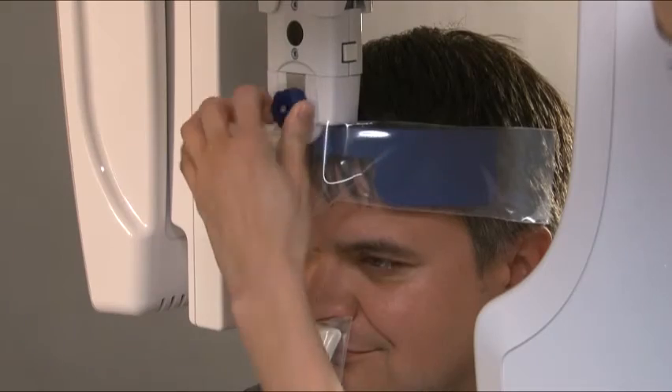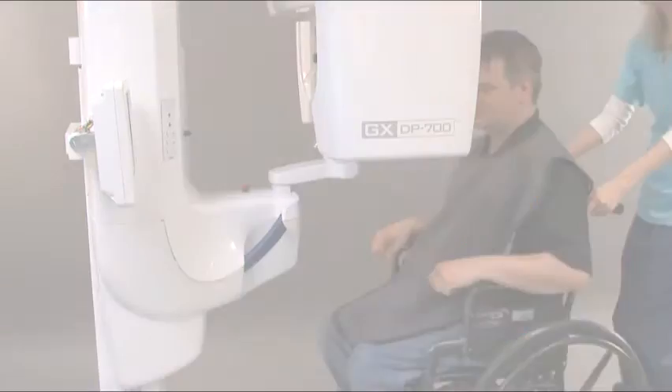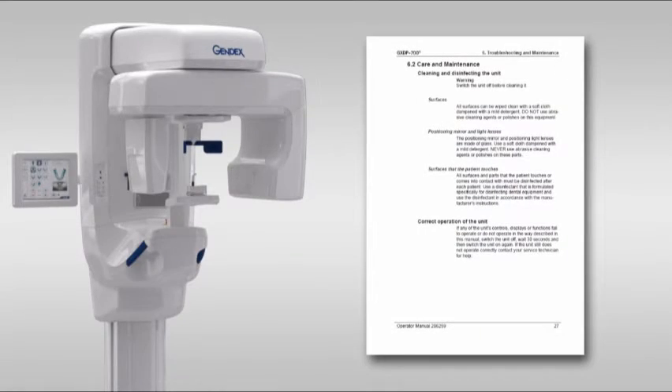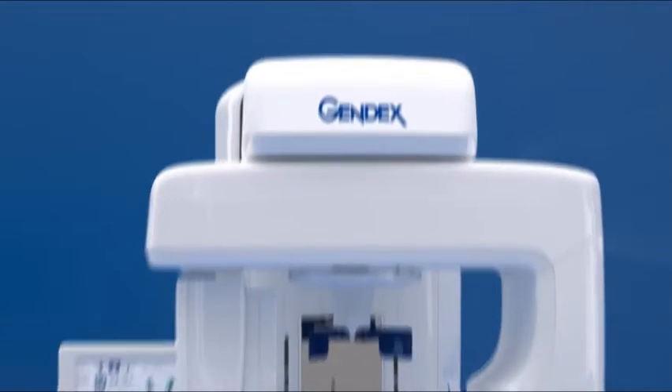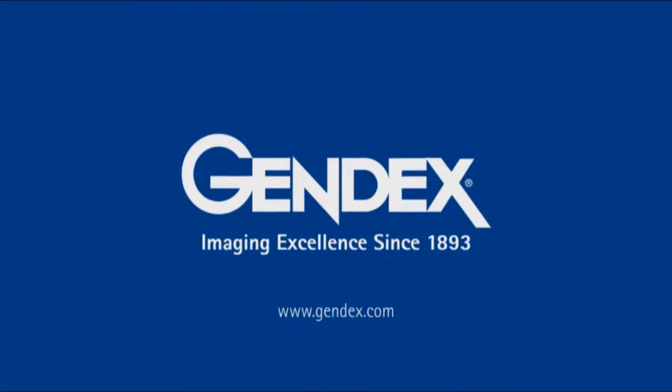After the exposure, release the head support and assist the patient in getting out of the unit. Follow the instructions in the manual for decontamination of system parts. For more information on proper positioning and usage of the GXDP700, please consult the user manual. Thank you for watching and please visit www.gendex.com for more GENDEX instructional videos.